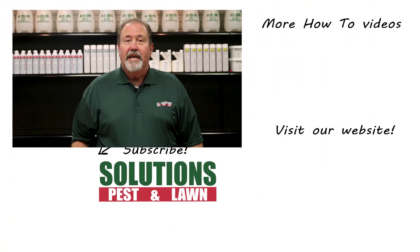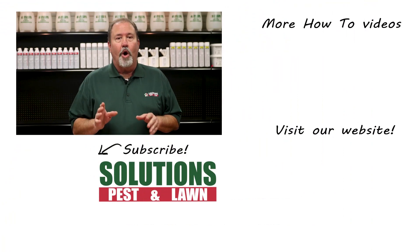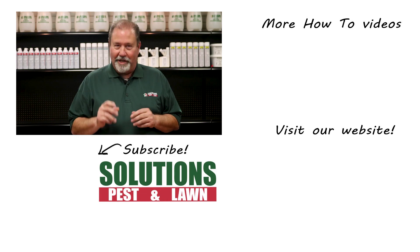Solutions Pest and Lawn is a small family-owned business that relies on people like you to succeed. Our goal is to teach you how to treat your pest problems. If you have any questions after watching this video, please email, call, or visit one of our stores and we can help you out.